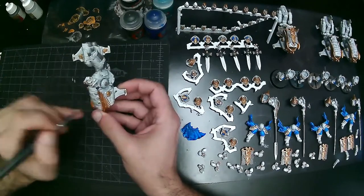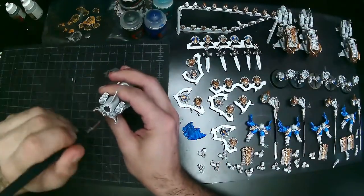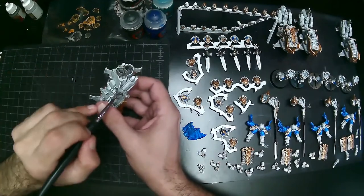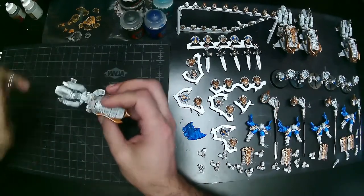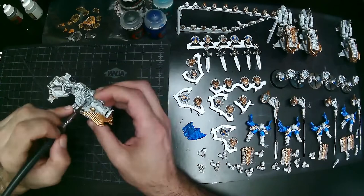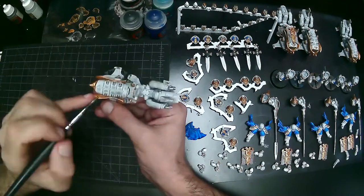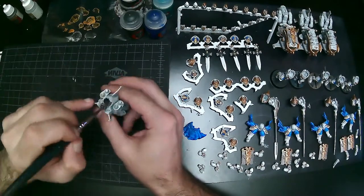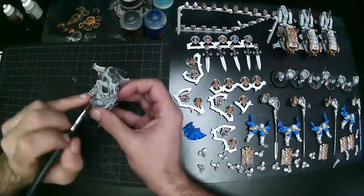Also worth noting: this video is reversed — I'm actually right-handed but the camera was set up so everything is flipped. If you put it in slow motion and try to read the paint color names they'd probably be backwards. A lot of times I will shift the model so it's convenient for my brush hand rather than trying to move my hand to the model — part of the assembly line style. I also put out only smaller amounts of paint and never use the same spot twice on my palette.